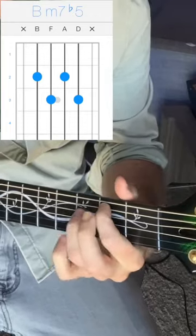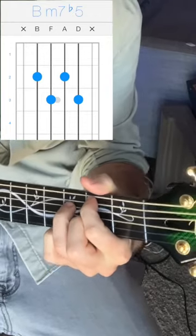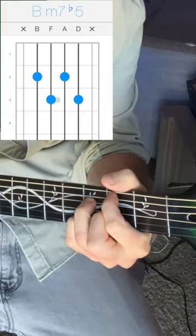Time to finally learn that chord that makes you pick a different song every time you see it. Bm7b5 — the 7 chord in the key of C. Pointer finger 2 on the A string, ring finger 3 on the D string, middle finger 2 on the G string, pinky 3 on the B string.